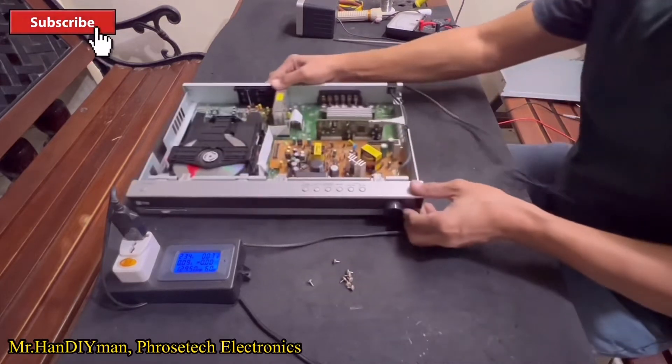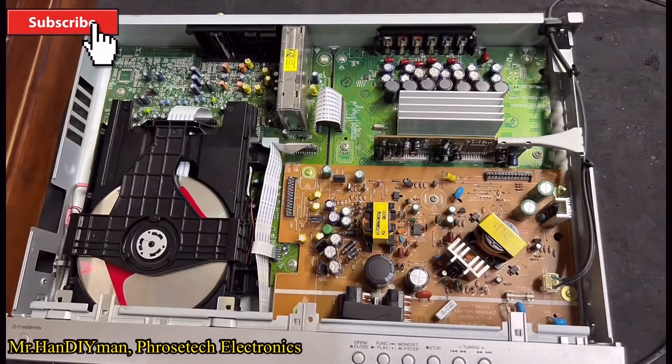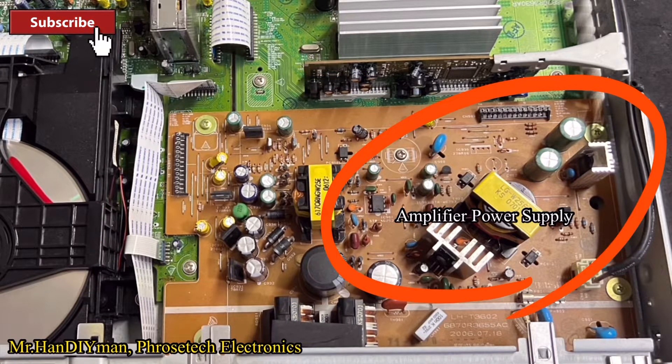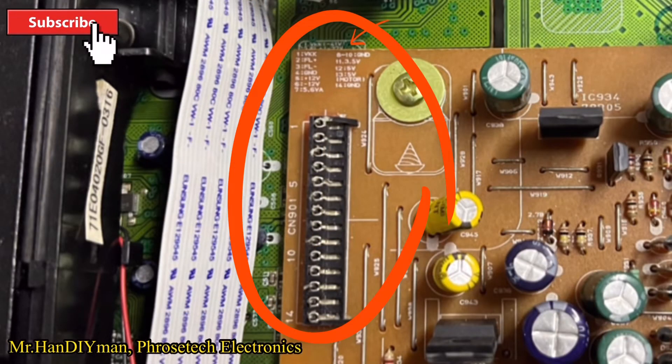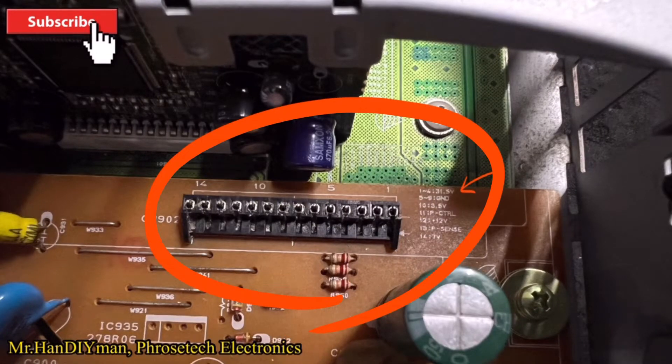As we can see, the unit uses a switch mode power supply. This is the system power supply, and this is the amplifier power supply. As we can see, the socket has terminal labels which we can easily identify the output voltage value.